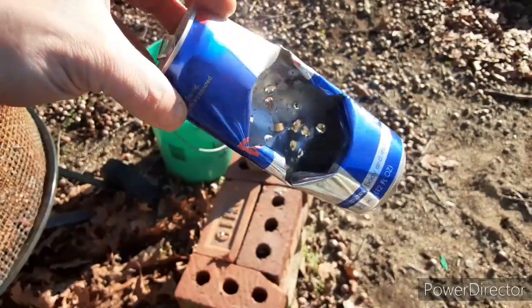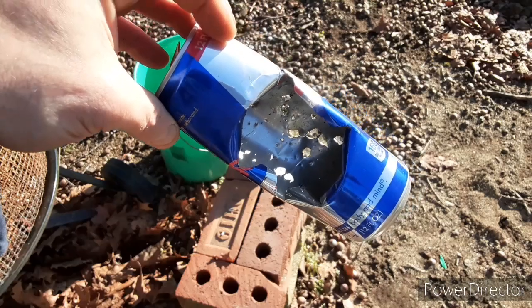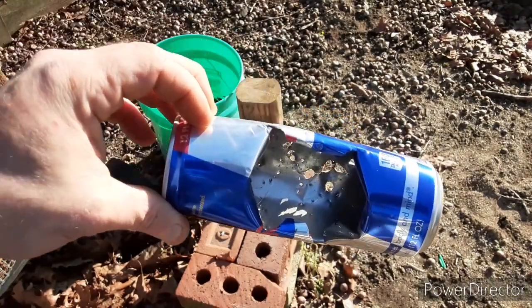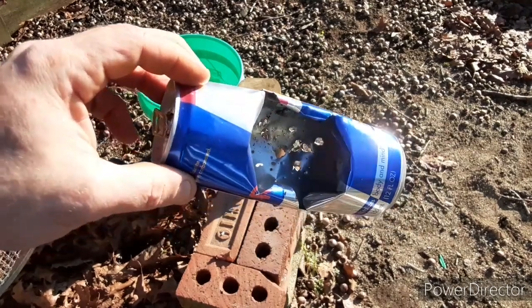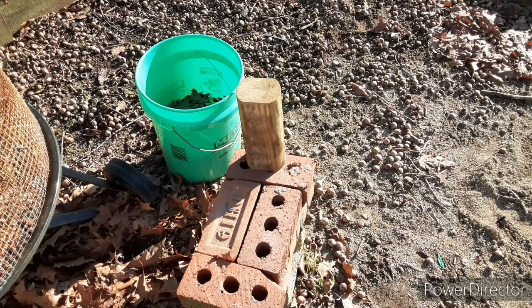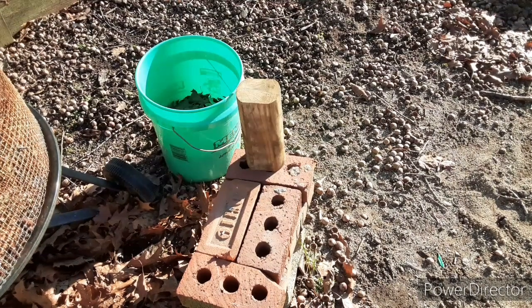And on the shock test, if you noticed, I did not swing that hammer with any force. That's a 20 ounce hammer, and I just basically held it an inch above and dropped it. Let's do the hammer test again.